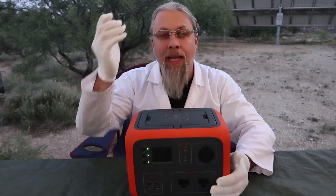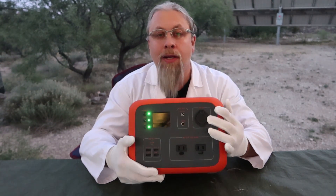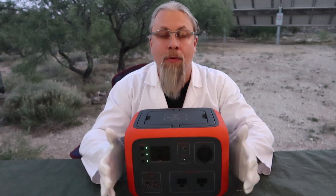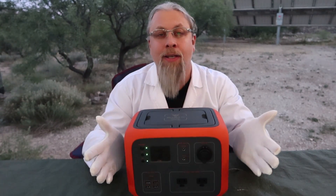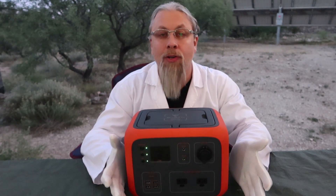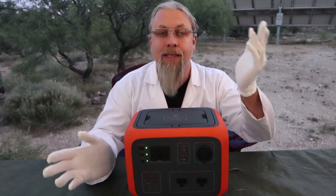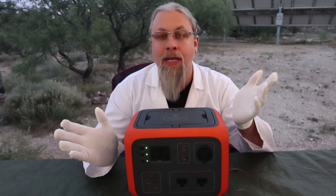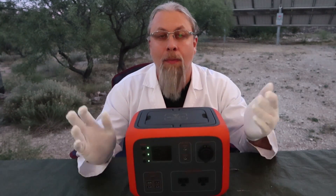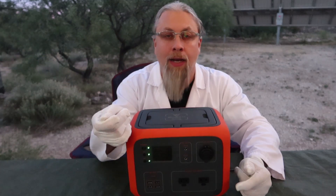Another head-scratcher: this can charge at 120 watts, but the included charger only charges at 85 watts, not 120. Why didn't they include a 120-watt charger? The likely reason is to extend battery life by charging slower. But many users charge from a generator or inverter and want the full four-hour charge rate. With the 85-watt supply, it takes six to seven hours. Not a game-changer, but still puzzling. You can still charge in four hours using about 200 watts of solar panels, or from a 12-volt port with 14.4 volts.